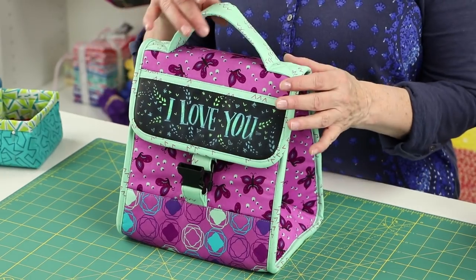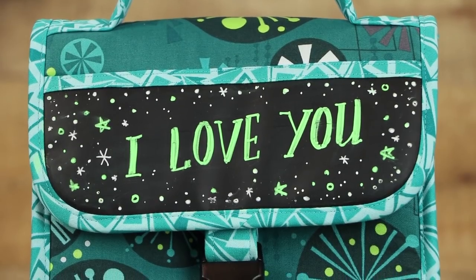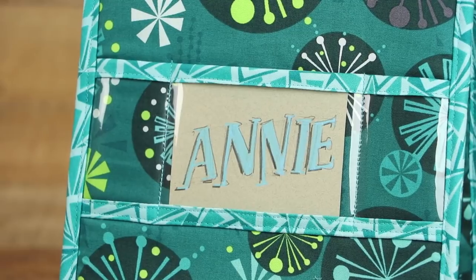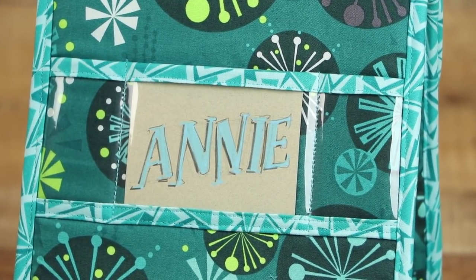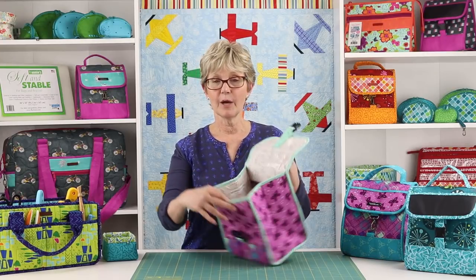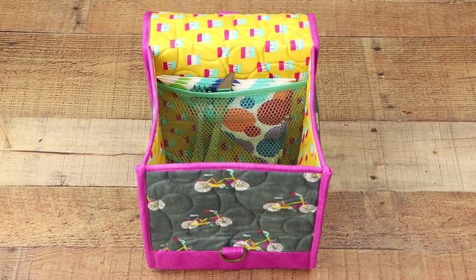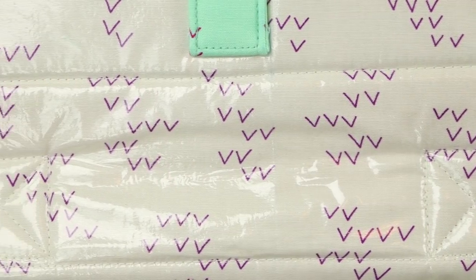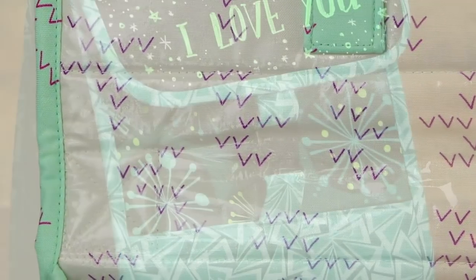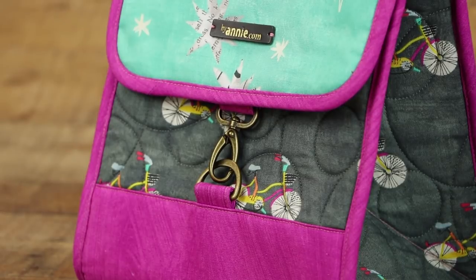It's easy to carry the bag using the softly padded handle at the top. An optional chalkboard border on front and a see-through vinyl pocket on back provide space for ID or fun notes. On the inside, a mesh pocket holds an ice pack or napkins and utensils, and iron-on vinyl laminate may be added to the lining to make it easy to wipe it clean. The bag may be closed with a side release buckle or a combination D-ring swivel hook closure.